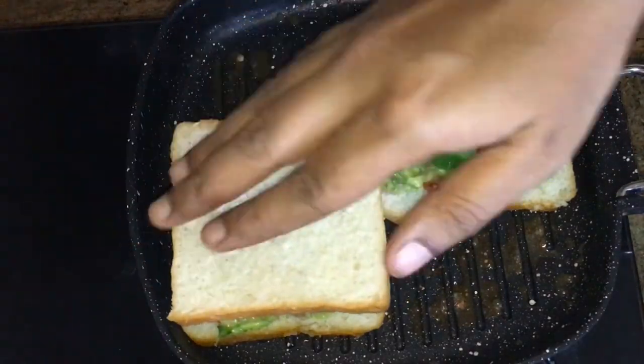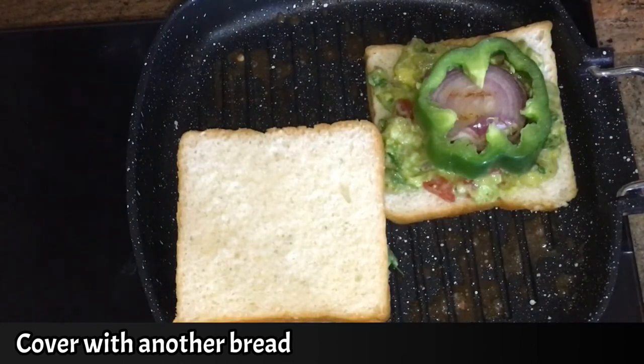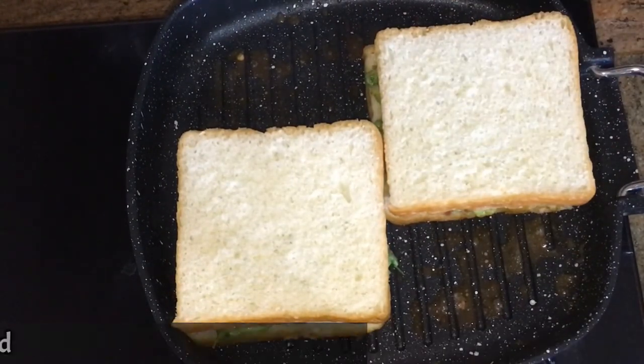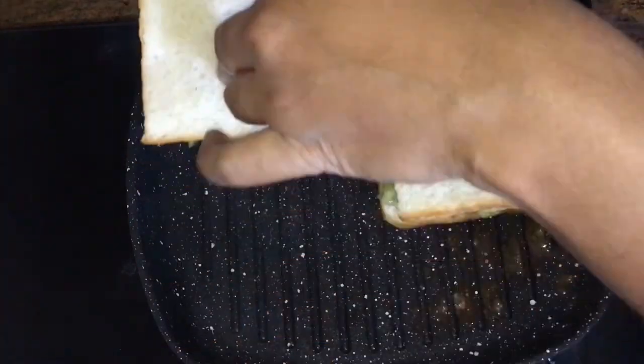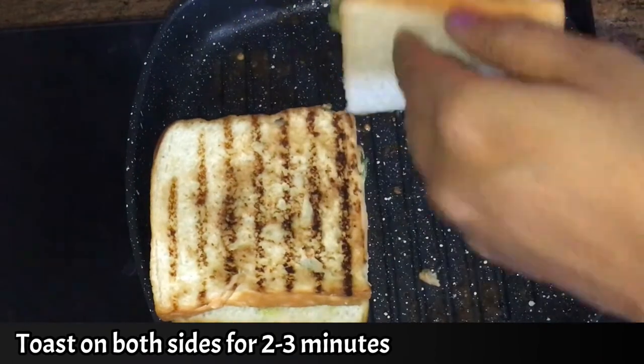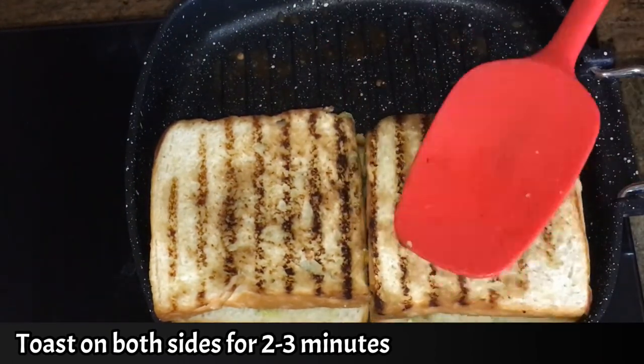We are ready for the guacamole sandwich. It has a lot of taste. You can make it in less than 15 minutes. You can serve it for breakfast or as an evening snack. It is a very simple recipe.